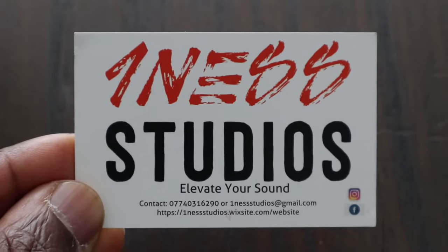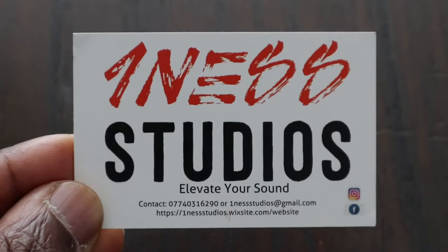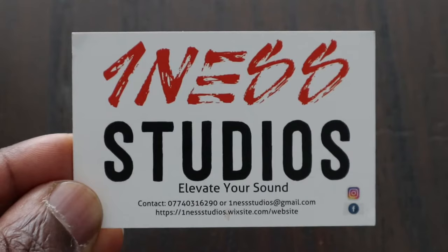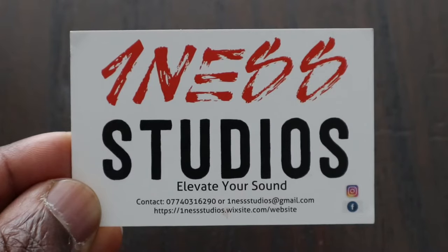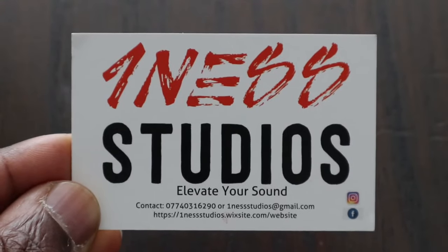This video was sponsored by OneNest Studios. Elevate your sound. If you're looking for a studio that is reasonably priced to record your music, podcasts, etc., then you cannot go wrong with OneNest Studios. Contact the number down below or the email address or visit their website for more details.